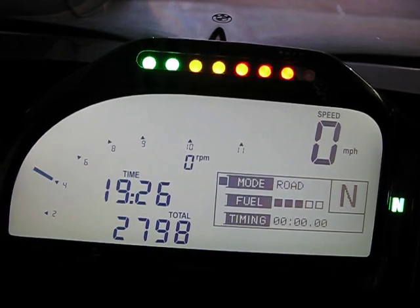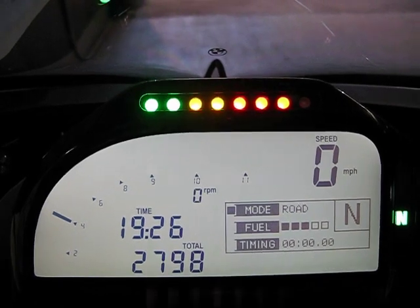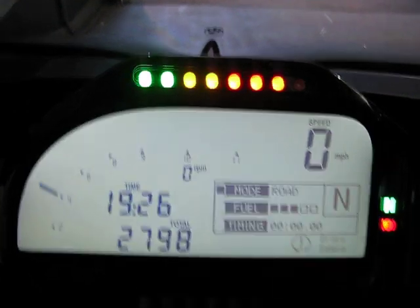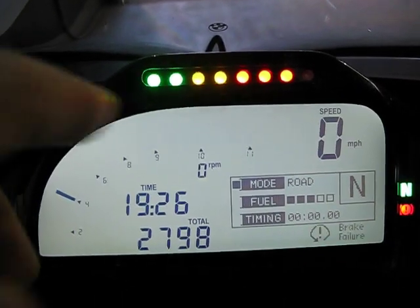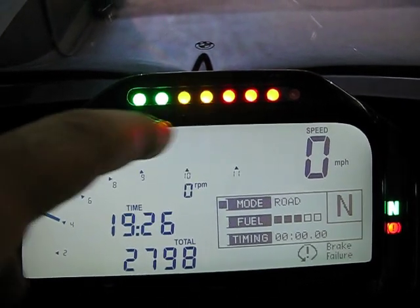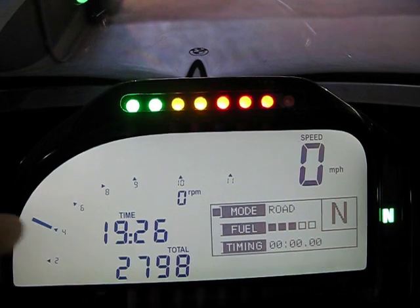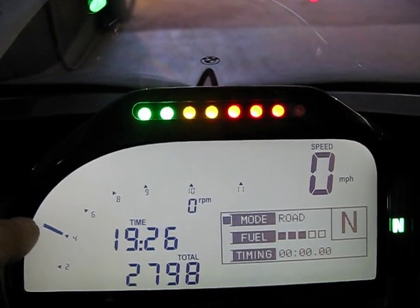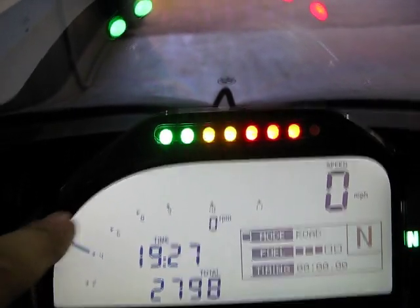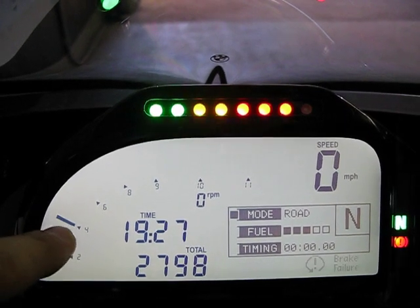One of the nice things about this dash is that it has a startup sequence. What that means is that when you turn your ignition on and start up, you get this row of lights — that's your startup sequence. As the bike warms up, these lights gradually diminish. This is your tach. When you just start the bike cold, you will get a suggested rev limit of 4k. Keep in mind the bike is not going to limit you — you can go above it — but it's suggesting to stay at 4k.